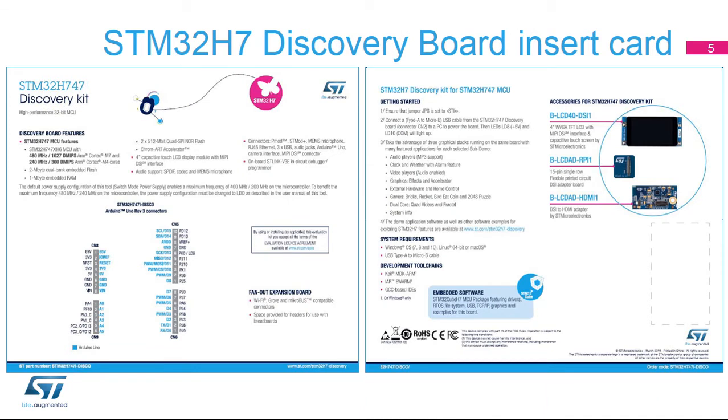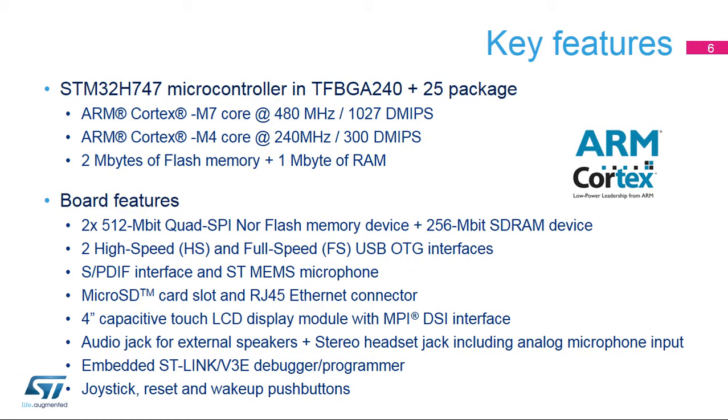This is the STM32H747i Disco Board Insert Card, Front and Back Sides. The STM32H747i Microcontroller features a dual-core architecture with an ARM Cortex-M7 core running at up to 400 MHz and an ARM Cortex-M4 core running at up to 200 MHz, 2 MB of flash memory, and 1 MB of RAM. The board also includes 2x 512 MHz quad-SPI flash memory, a high-speed USB-on-the-go interface, and an MPI-DSI interface to connect an LCD panel.